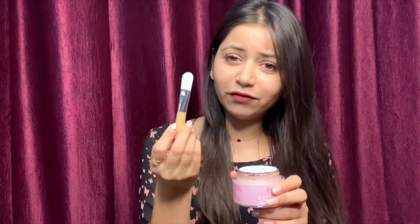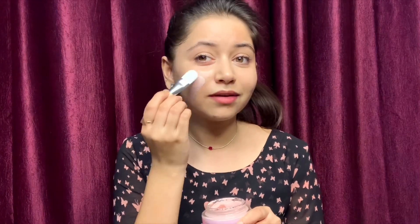Without wasting any further time, I'm going to apply this product with the super soft applicator brush. Apply evenly to freshly cleansed skin using the silky soft applicator brush provided, and spread evenly over your face.